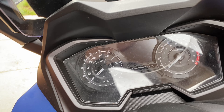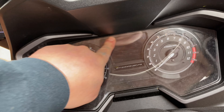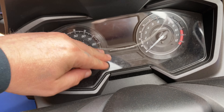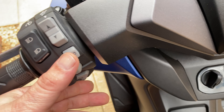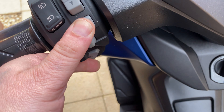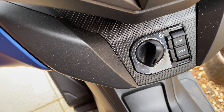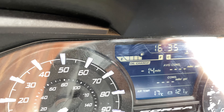Welcome back to the channel. Today's video is going to be a real short one — it's when you get the oil change light on a Honda Forza. What you need to do is press Info A and Info B at the same time, then turn the ignition on.